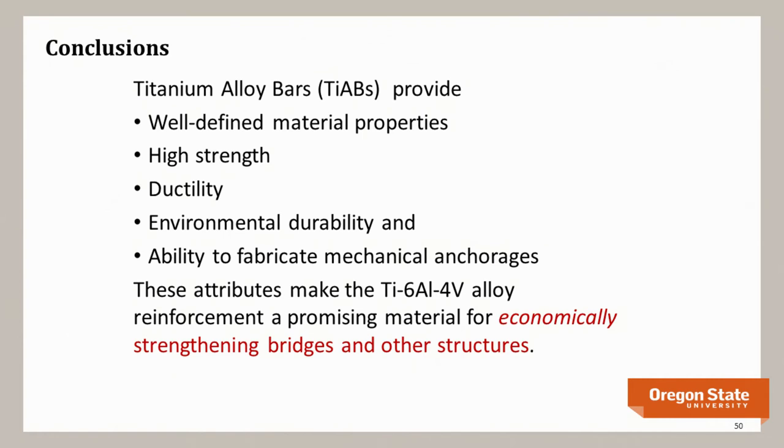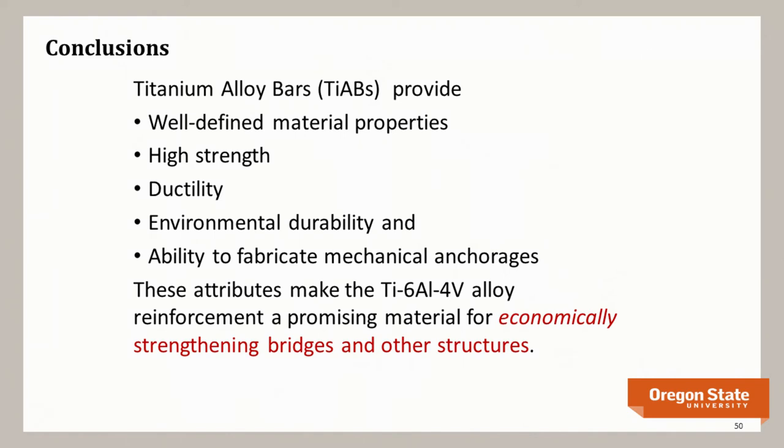In conclusion, titanium alloy bars, though not widely considered previously, have excellent properties: high and well-defined strength, ductility, and environmental durability. The ability to incorporate a mechanical hook directly into the bar is a major advantage. What we ask titanium to do in design is no more than what is allowed for FRP — but FRP relies solely on bond, while titanium relies on both bond and mechanical anchorage. These combined attributes make titanium alloy bars an economical means to strengthen existing bridges and other structures.